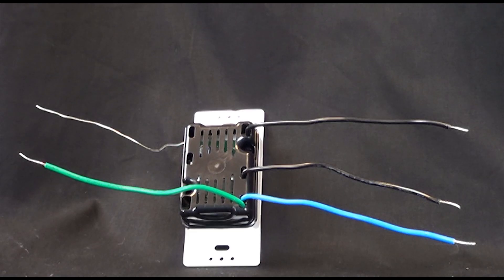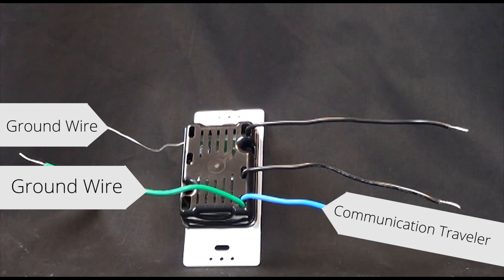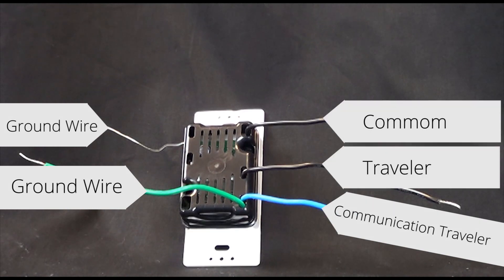On a Maestro sensor, there are four connections. The bare wire and the green wire are your ground connections. There is one blue wire, and there are two black wires which are interchangeable, one being the common and one being a traveler.